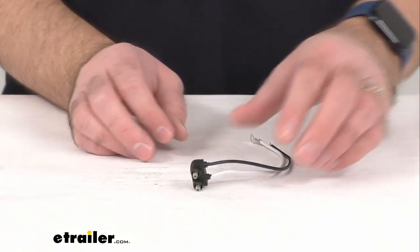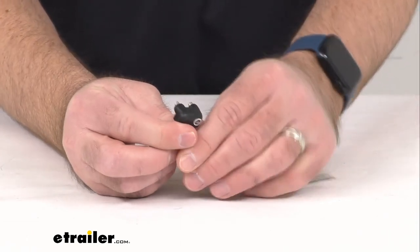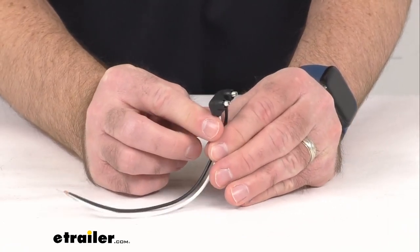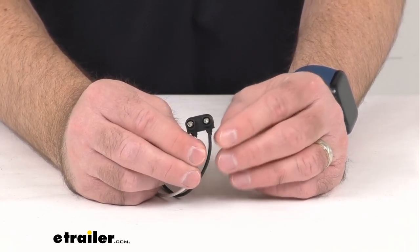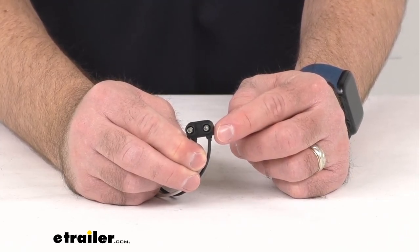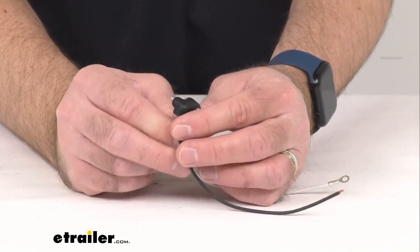Hi everybody, Andy here with eTrailer.com. Today we're going to take a quick look at this two-wire pigtail for Custer clearance trailer lights. This pigtail with two-prong plug is going to let you wire your Custer light to your trailer. It's designed specifically for use with your Custer side marker and clearance lights. This male pin two-prong PL-10 plastic plug is going to connect to the back of your trailer light.